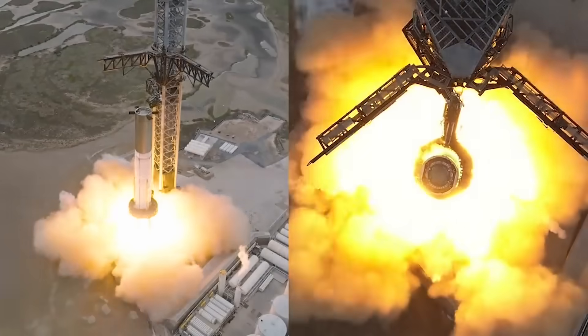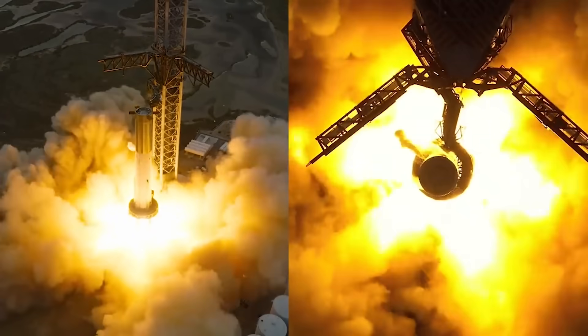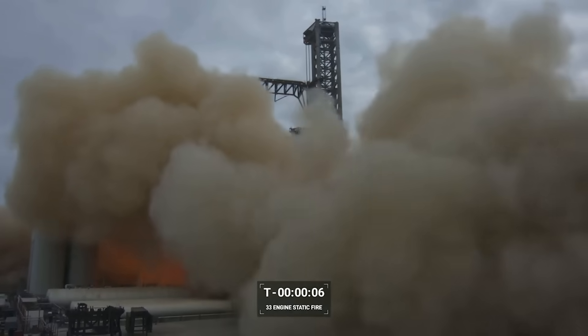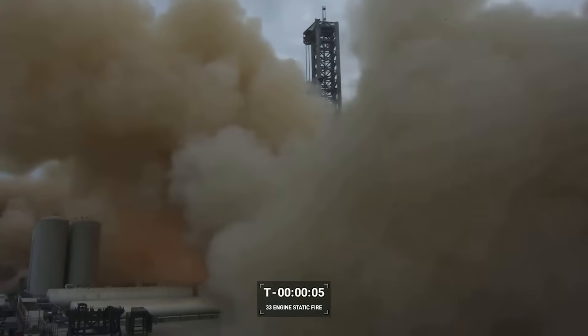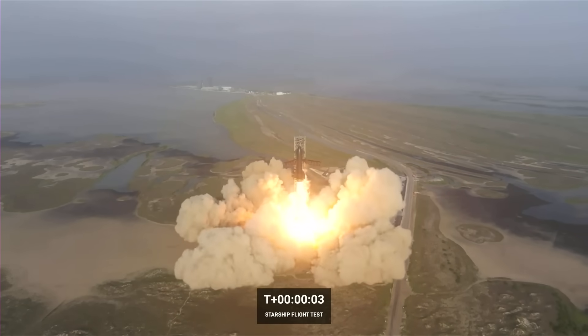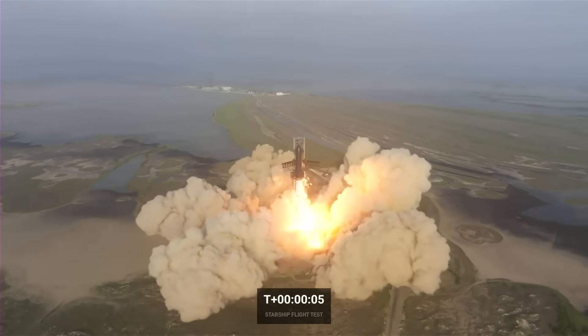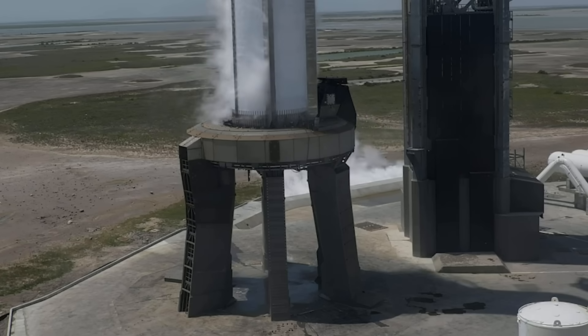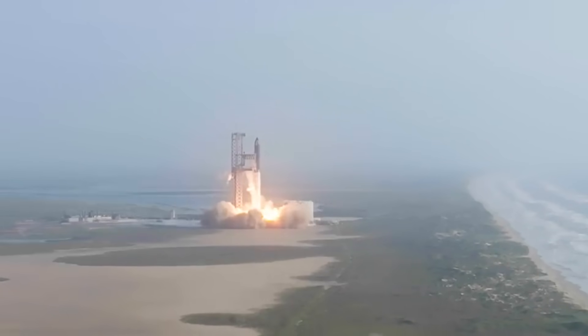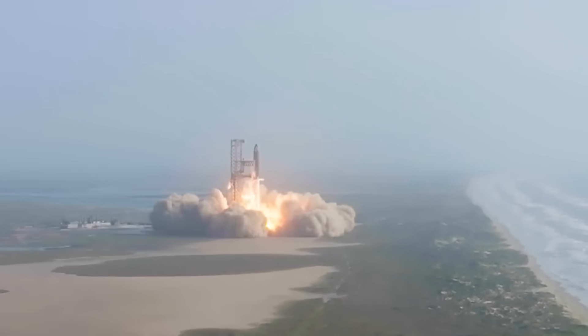Before Starship's first launch back in April, the static fire certainly didn't destroy the pad, but it didn't necessarily provide a lot of confidence in its integrity. Even using partial thrust, small pieces of debris could still be seen flying during and after the test. This eventually led to the launch day and complete destruction of the Fondag concrete. This time around, SpaceX is paying a lot more attention to the pad and its surrounding structures. Even launch day timelines have changed, which will no doubt have an effect on the pad and what forces it's exposed to during the launch.